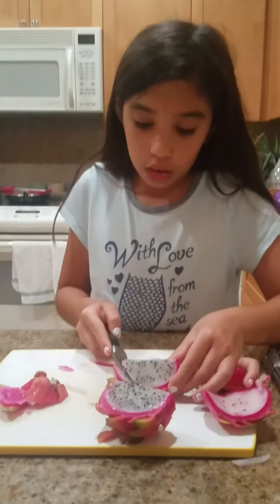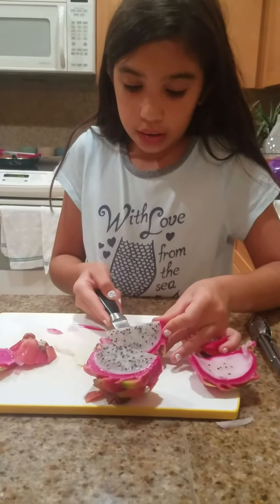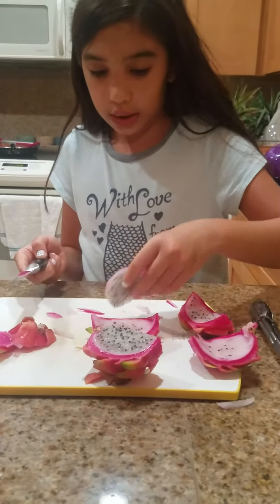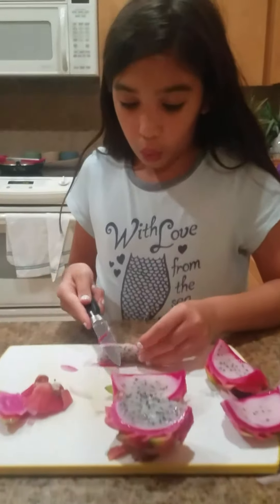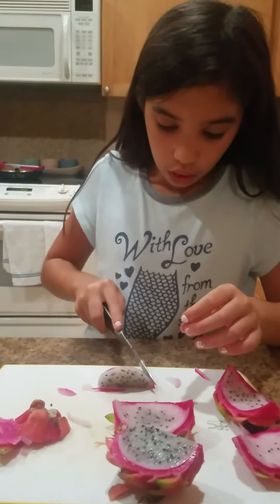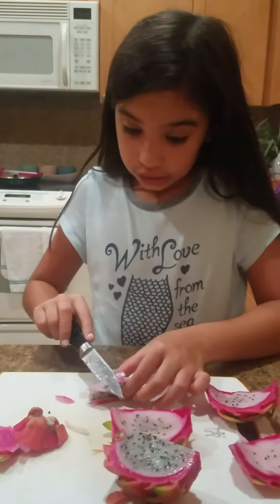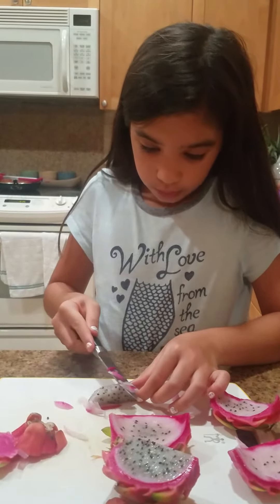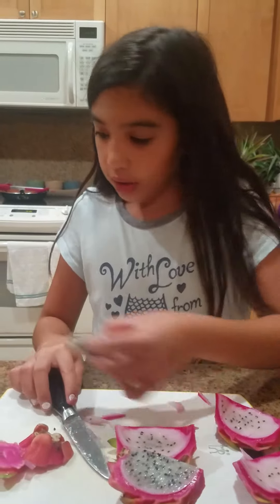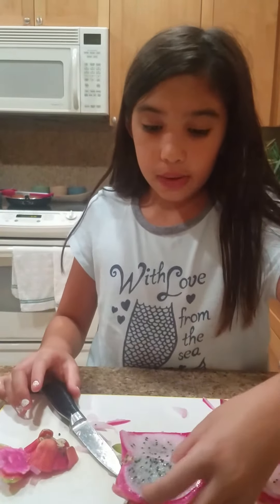I'm going to show you how to cut it first. You're going to want to cut it like you're cutting a watermelon, and then cut all those pieces off because that part is not edible.